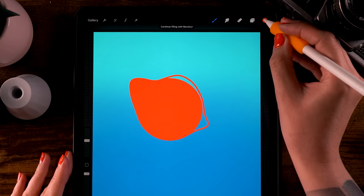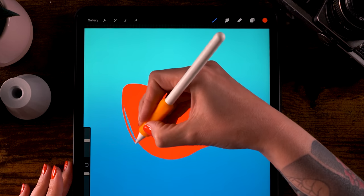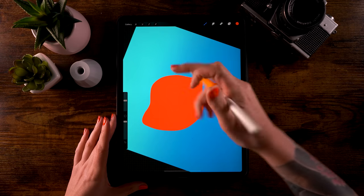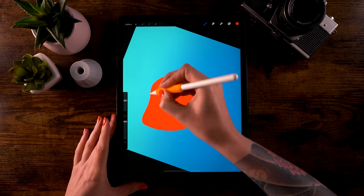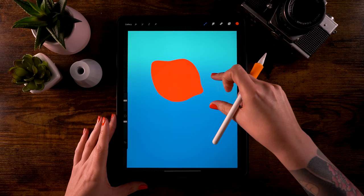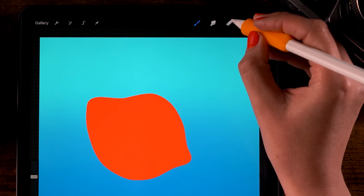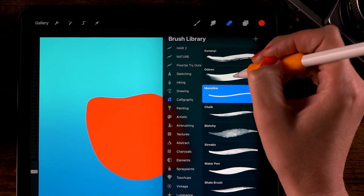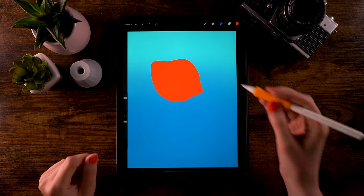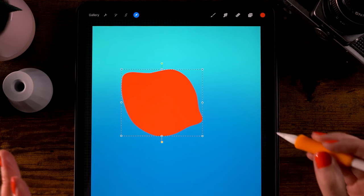Fill the shape by dragging in the color. You can keep adjusting — zoom in, add a little bit to the body. You can rotate your canvas to make it easier to adjust the shape. If you need to remove some parts, click and hold the eraser to turn it into the Monoline brush as well. Then use the move tool (the little arrow) to shift the body a bit to the left so we have more space for the tail.